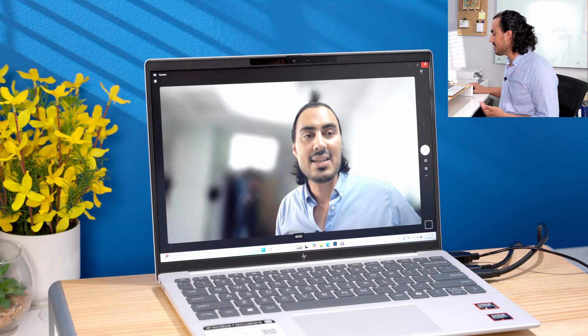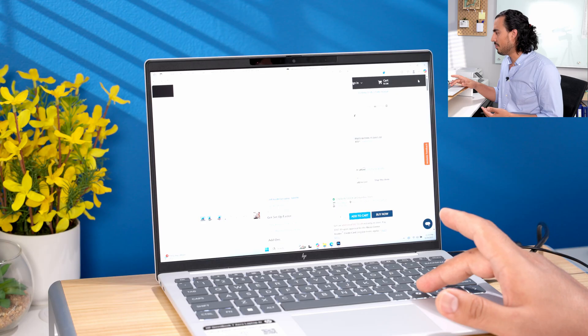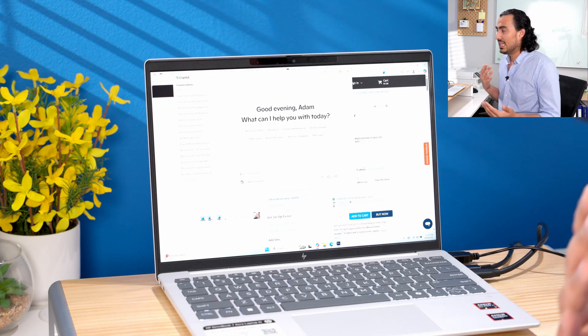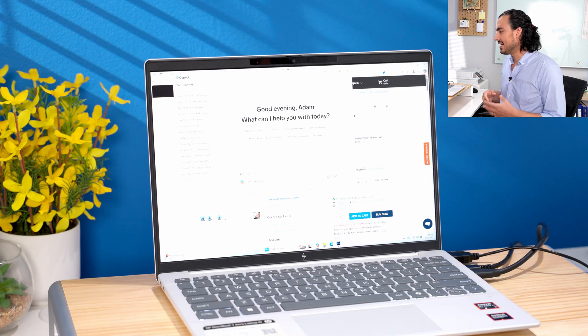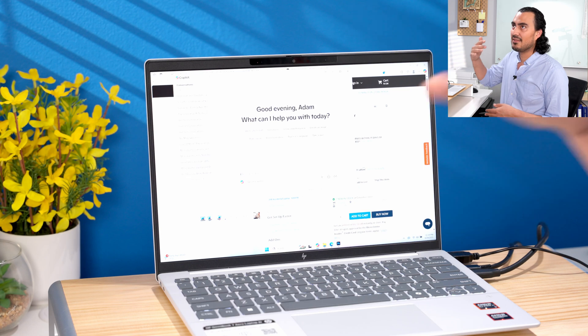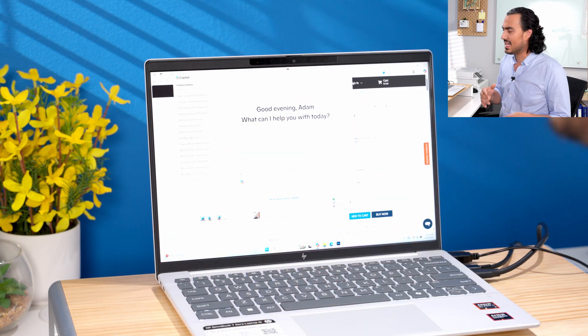This is a Copilot PC, so it does come with Copilot built-in. With the touch of a button you can bring up Copilot right there, and use it to help generate ideas for your next task or project — it helps with Word Docs, PowerPoints, things like that. You do have to set up the subscription for Copilot to get the more enhanced features integrated into Office 365, and we've done some videos about that you can check out.